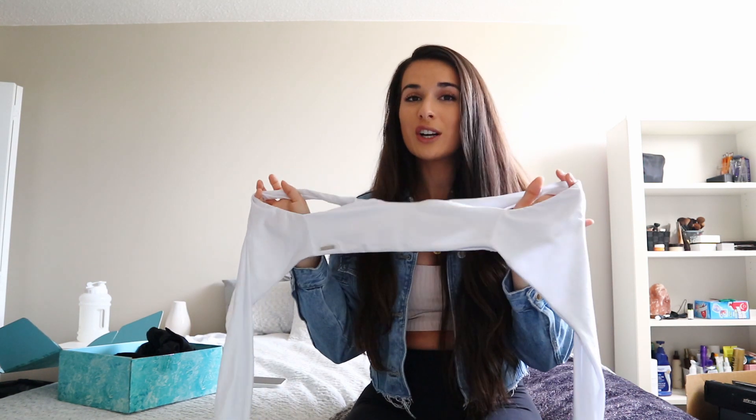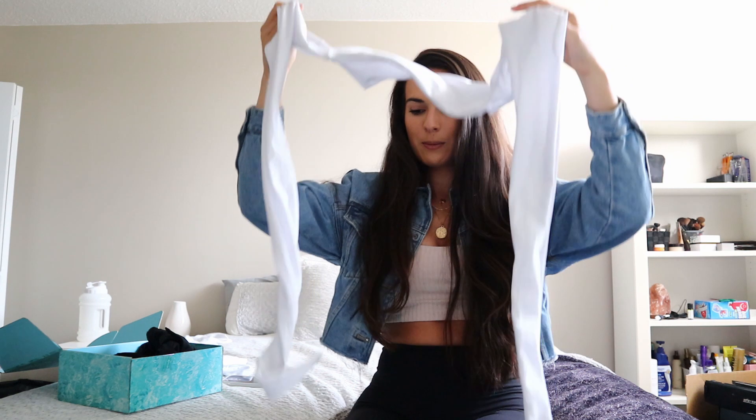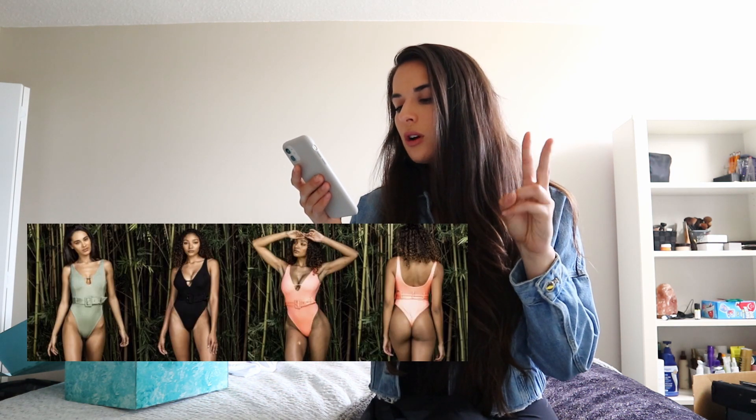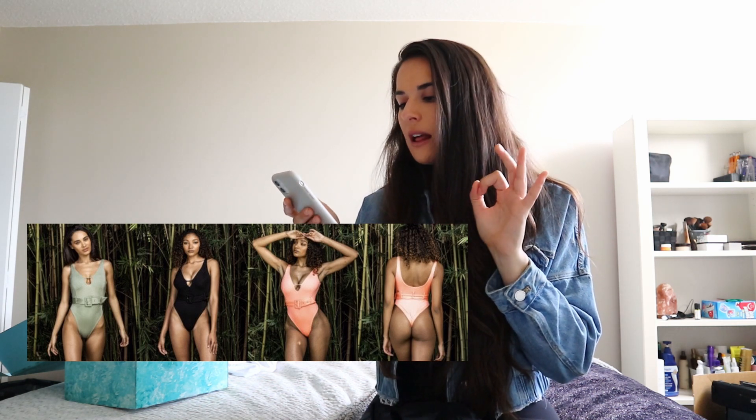I would honestly even wear this as a shirt — it is so cute. Next is the Luxe Leisure One Piece — this one is so cool. It's got a belt, and everyone knows belts just cinch you in, cinch that waist, make everything look snatched. I would even wear this as a shirt it's so cute. It comes extra small to extra extra large, in the color Onyx, Salty, and Mojito — so there's a black, a pearl-ish kind of coral color, and then a sage kind of green which is the Mojito color.